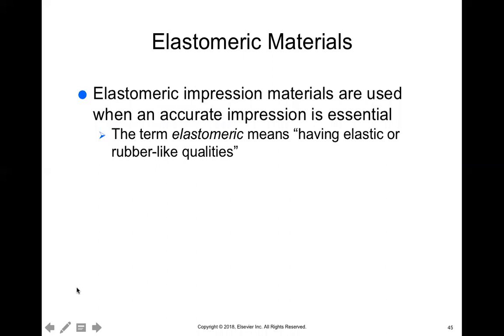We ended with talking about those hydrocolloid impression materials, but now we're moving into talking about elastomeric materials. These materials get their name because of their rubber-like qualities. When the material completely sets, it is kind of like rubber, like elastic, like a rubber band — so it has the ability to stretch.